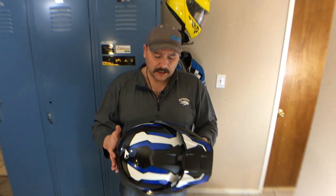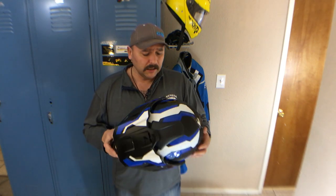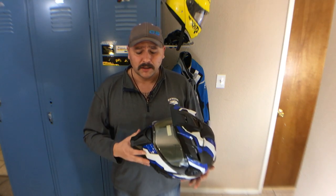A couple things you need to know: this is a helmet that is made for Tourtech but is made by Schuberth. It is basically the same helmet as their E1, which is based off their C3 Pro.